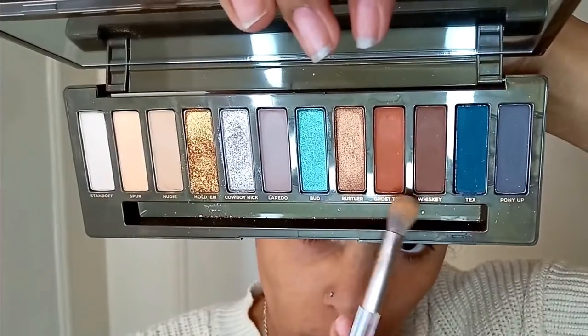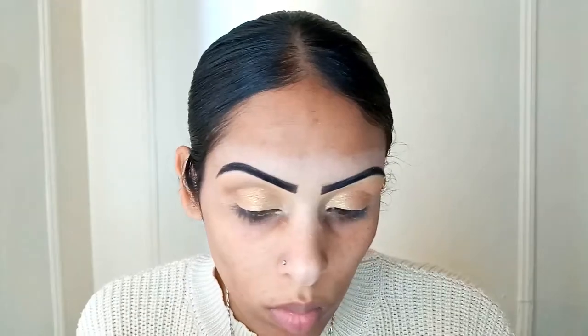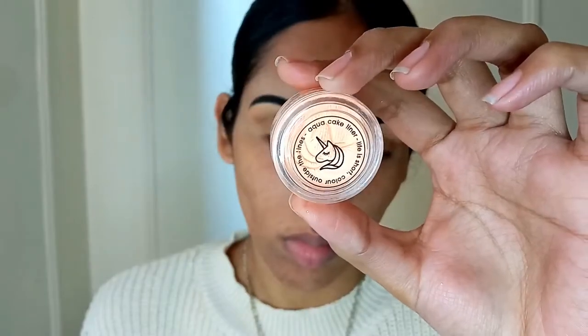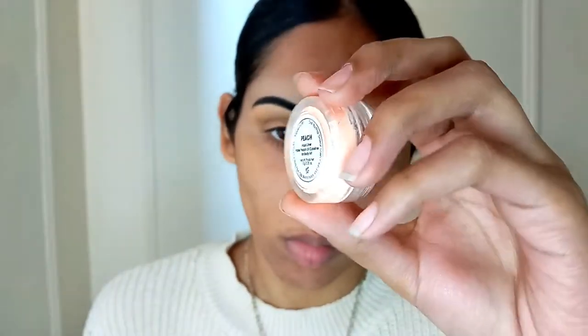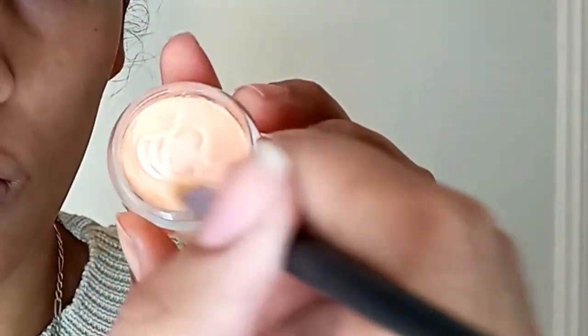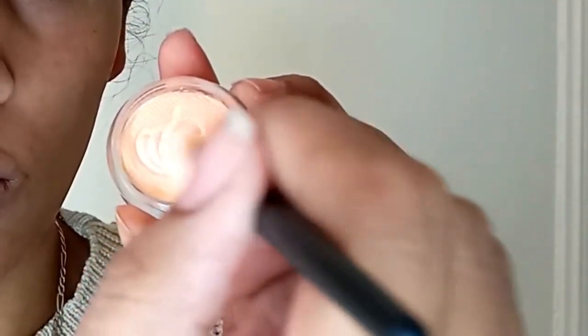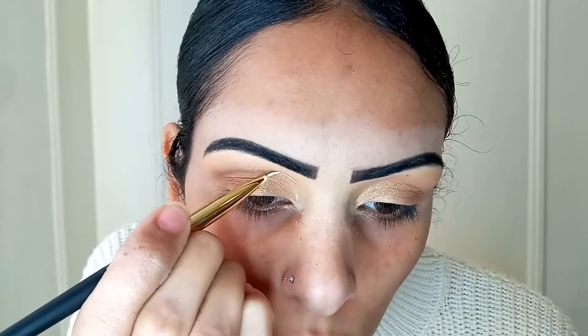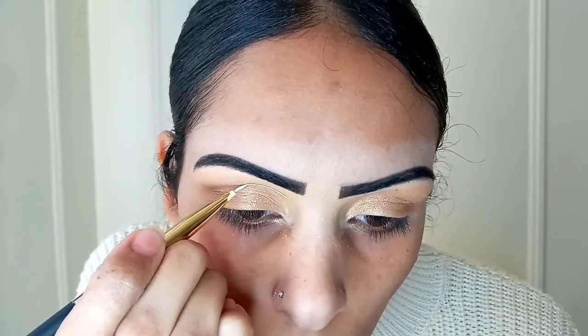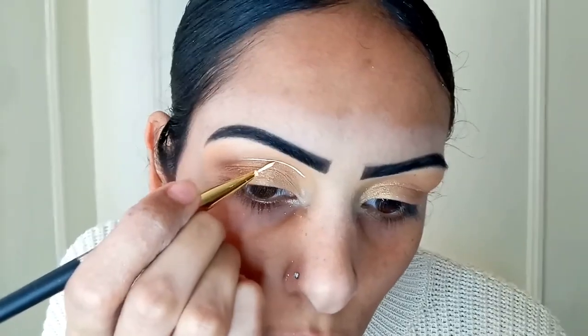I'm going back in with Ghost Town and Whiskey, mixing these two a little bit and using this right back on the outside corner since we put that really pretty gold on there. Now I'm taking the Dollar Lash Club Aqua Liner Pastel UV Cake Liner in Peach — this is so pretty. And I'm just taking this with a small skinny brush and mixing it with water to my consistency.